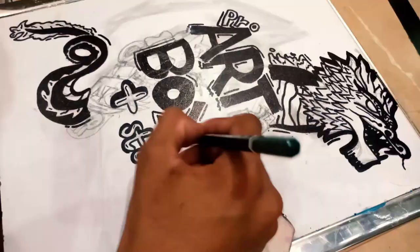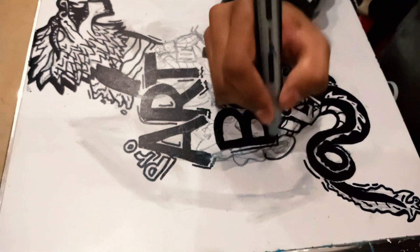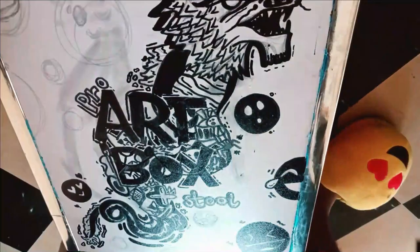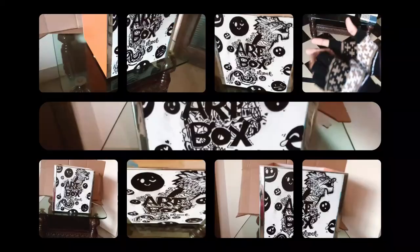Yeah now it looks cool. So we made the dragon and now we need to doodle inside it. And yes the doodle is done.